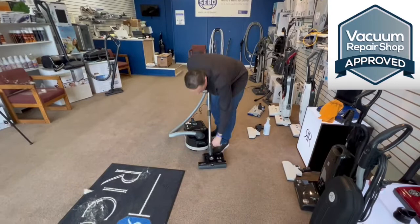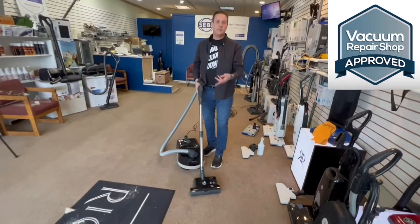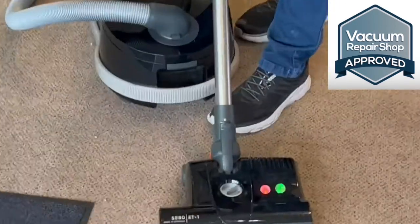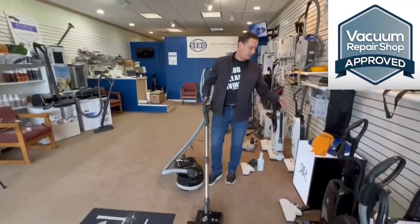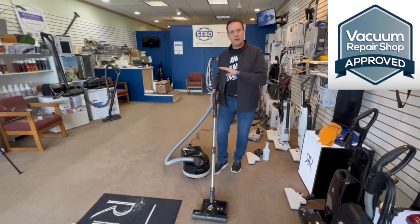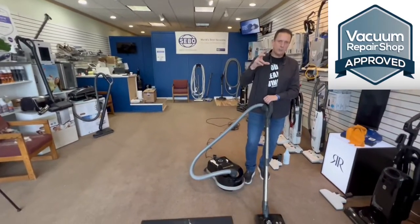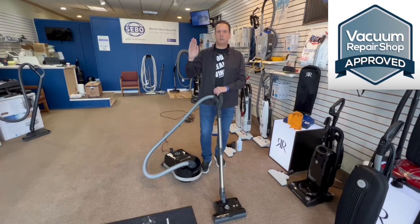You can raise and lower the height adjustment right here — one through four, four being the highest, one the lowest. If you have a low-nap carpet with this all the way up, a red light will go on telling you the brush isn't hitting. It's kind of like a smart powerhead — it tells you when it's working effectively, if something's stuck, or if you have it too high or too low. With soft, thick, high-pile rugs on the low setting, a red light will go on and tell you to raise it.